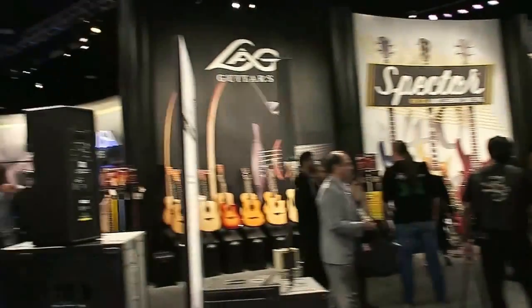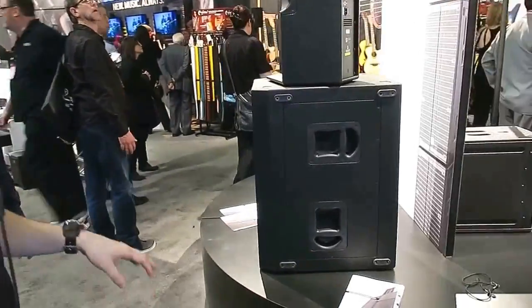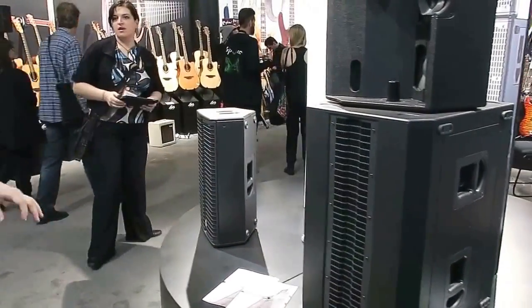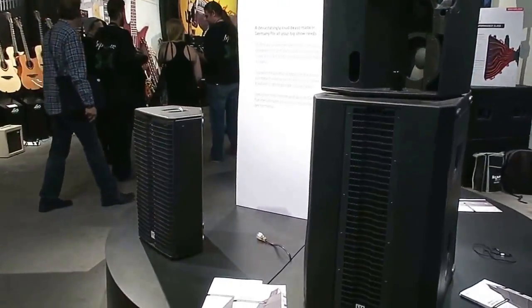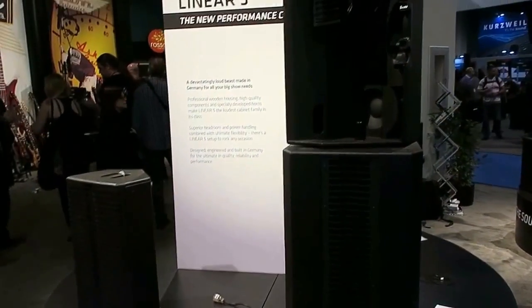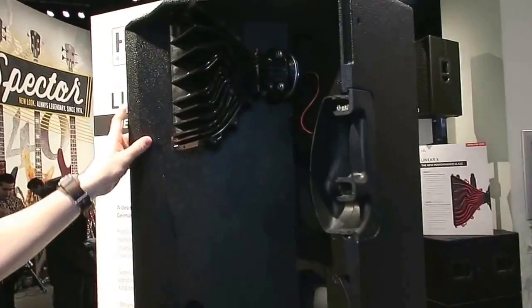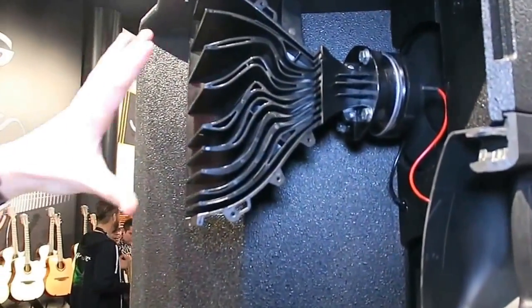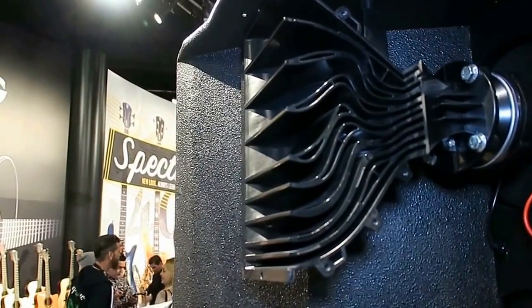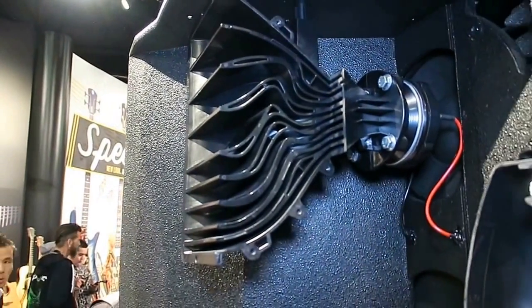Let's move on to the bigger part of the HK Audio family. This is the Linear 5 family, which you all know and love very much. Nothing 100% new on this stand, but what is interesting to show you now is this cross-section of the top unit here, featuring our pioneering multi-cell transformer technology, which offers you so much more in terms of sound projection and performance in a speaker of this size.